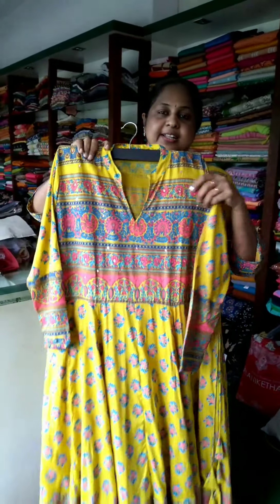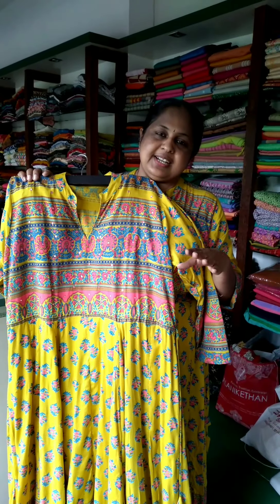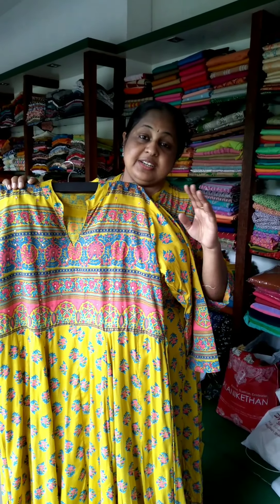This is a pure cotton material. Three sizes are available: 48, 50, and 52.